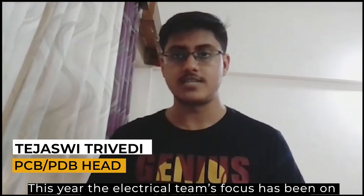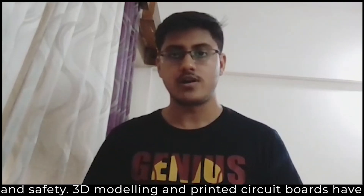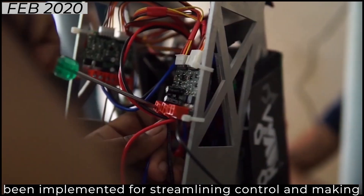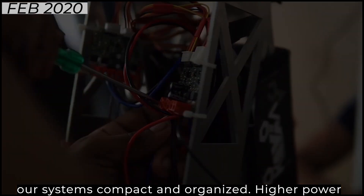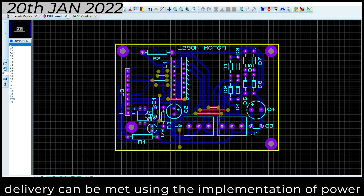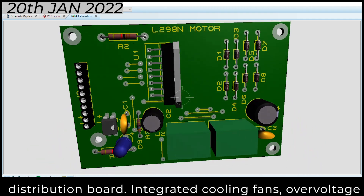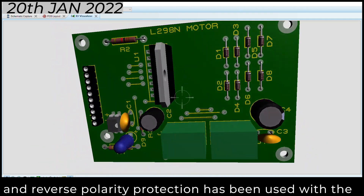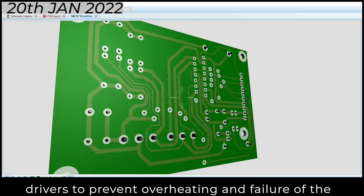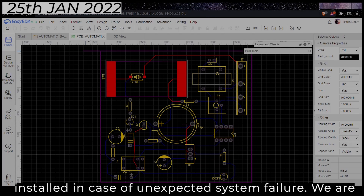This year, the electrical team's focus has been on revamping the system for increased modularity, reliability, and safety. 3D modeled and printed circuit boards have been implemented for streamlining control and making the systems compact and organized. High power demands of uneven terrain and extreme payload delivery can be met using an implementation of the power distribution board. Integrated cooling fans, overvoltage, and reverse polarity protection has been used with the drivers to prevent overheating and failure of the drive system. Emergency kill switches have also been installed in case of unexpected system failures.